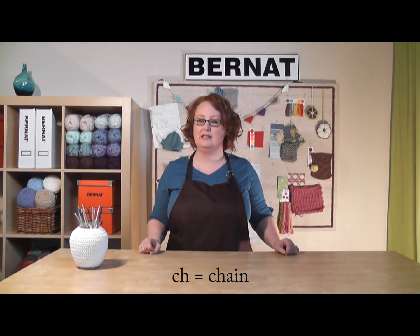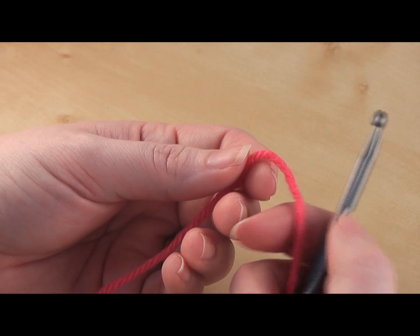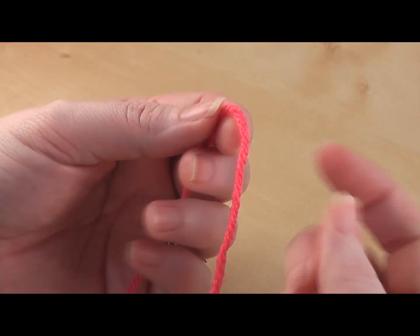Hi, welcome back to Bernat.com. Today we're going to be learning a foundation chain, which is the first step you need to learn when you're learning to crochet. So let's get started. Today I'm using Bernat Super Value as my yarn and I have a 5 millimeter crochet hook.